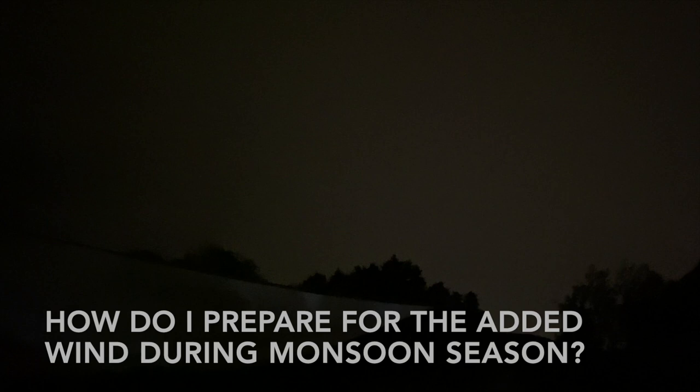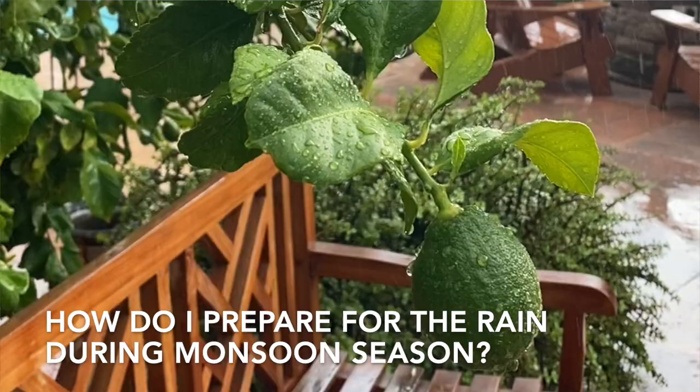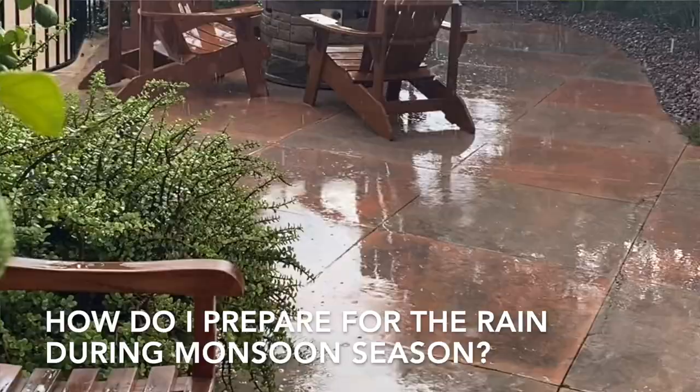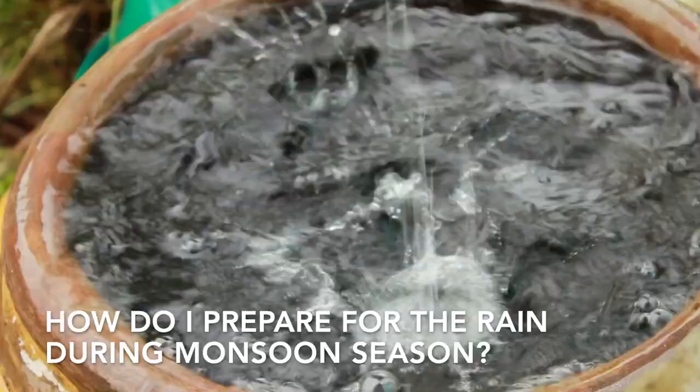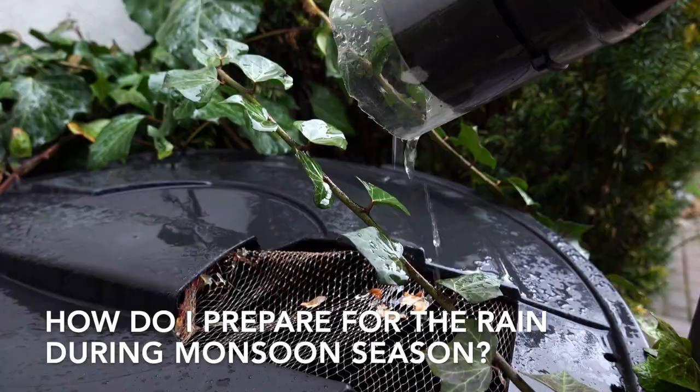Hopefully along with that extra wind there will be some extra rain and moisture, and often that rain comes quickly and unexpectedly. So it is important to have some kind of rain harvesting system in place. There are many different ways you can do this and if you have ideas for rain harvesting systems that have worked, I would love to hear your ideas in the comments.